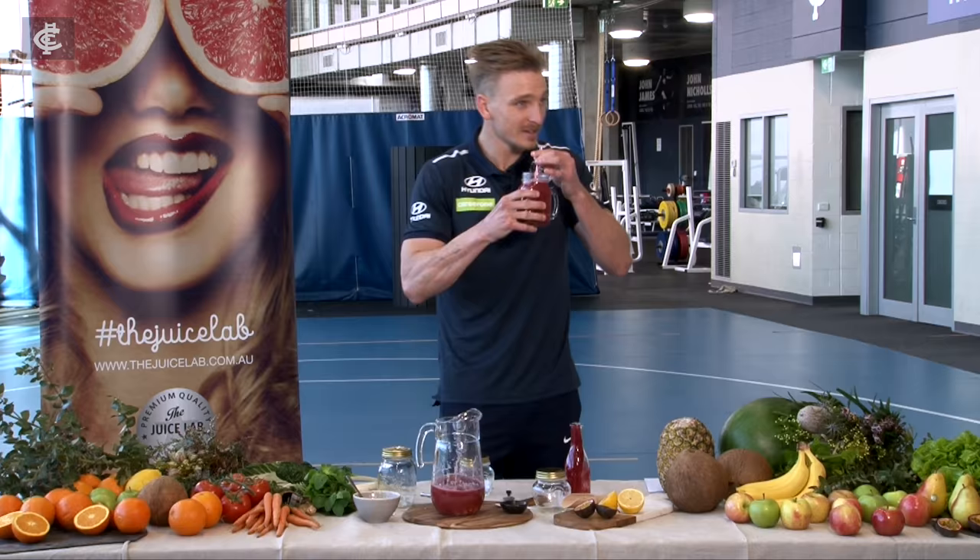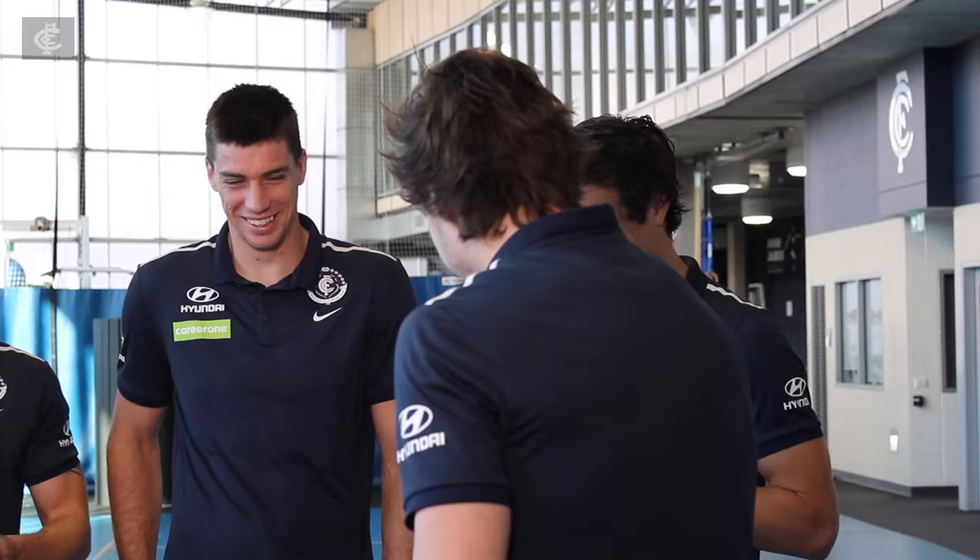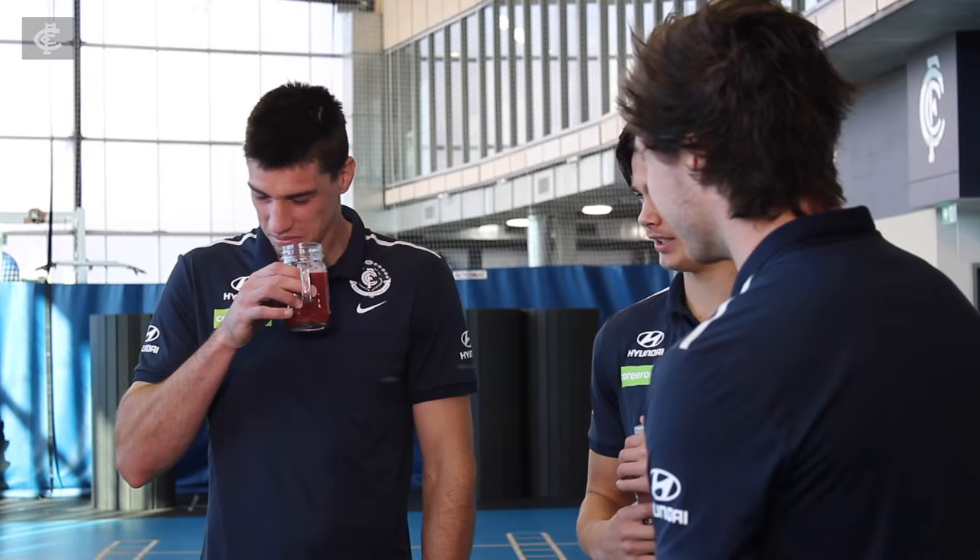Beautiful boys, you want to try? Nah, I'm fine thanks. That is a 10 out of 10. I think you need a strainer before you pull it. There's no pulp in that boys.